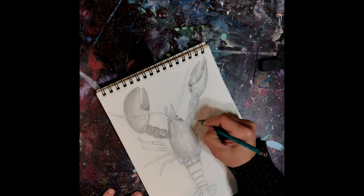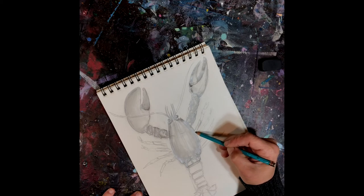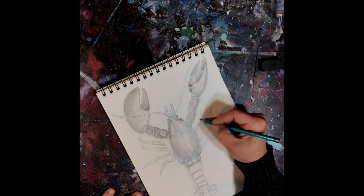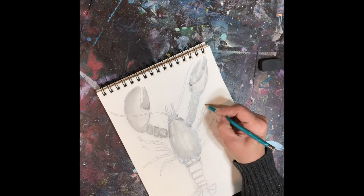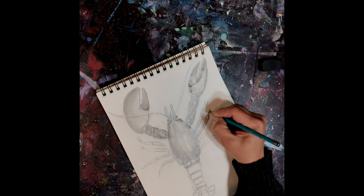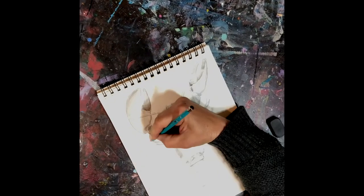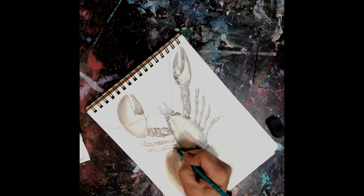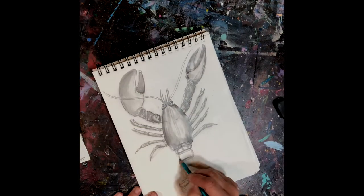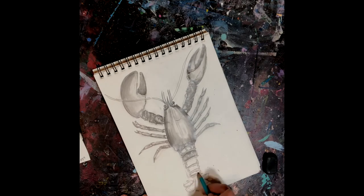Onto these little walking legs. If a lobster for some reason loses a leg, a claw, or one of its antennae, it will grow back.